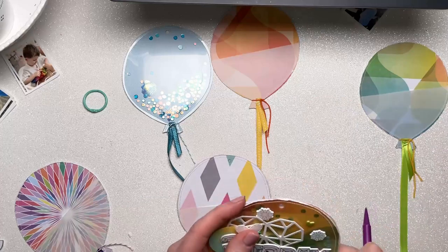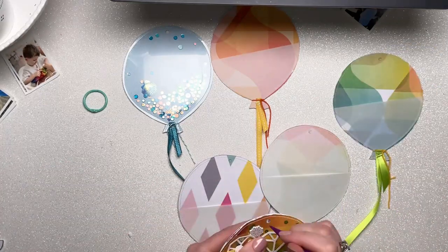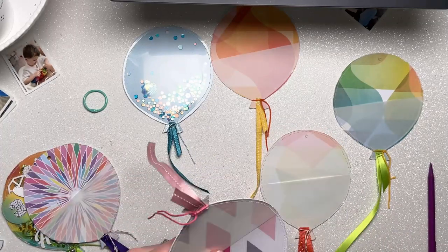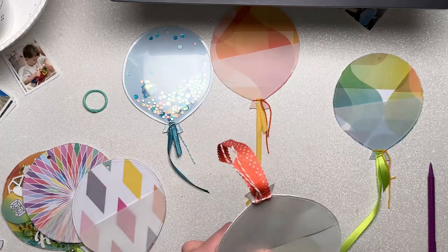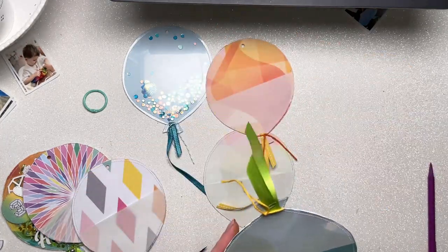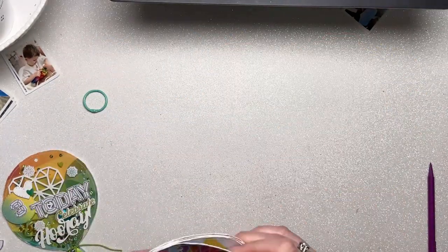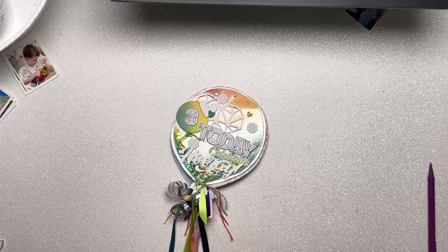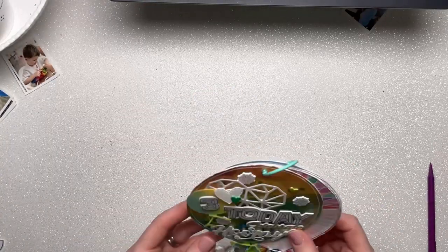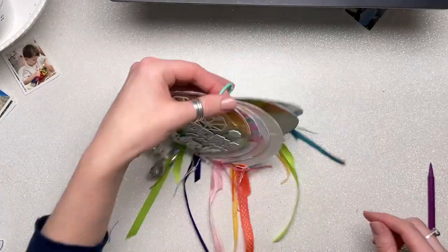I'm going to punch my hole in the top of all of my other pages so that I don't accidentally embellish over the area where the hole needs to be. I'm going to do all of my embellishment off camera because I'm not quite sure what I'm going to do and how I'm going to include those photos in the pockets. I end up making little booklets, and you'll see those in just a moment - I'm going to switch over to a flip-through just now.